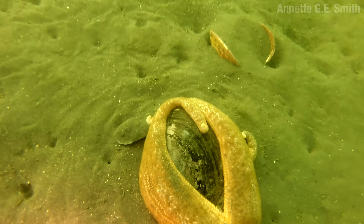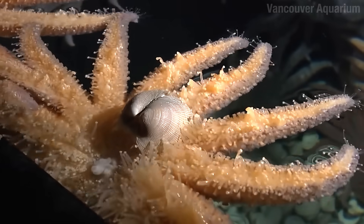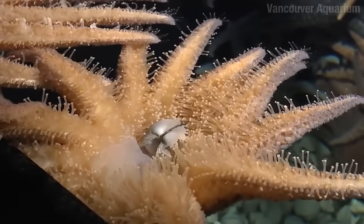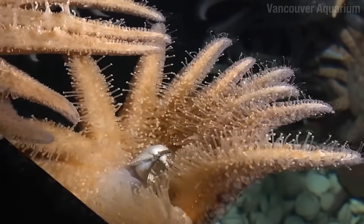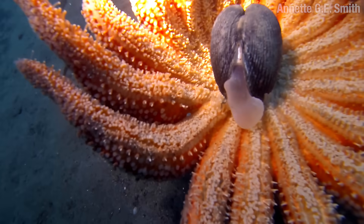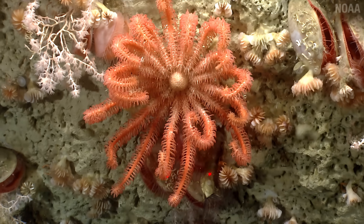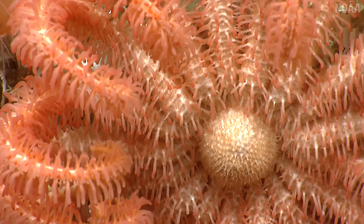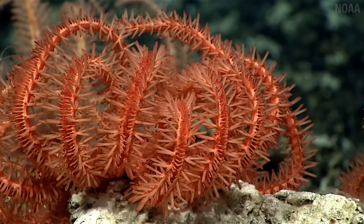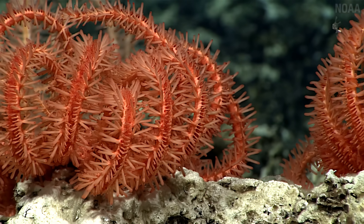If a sea star has a taste for a clam, it can use its little suction cup feet to pry apart the shell wide enough to stick its stomach in there and go to work. Deep sea sea stars in the order Brizingida have a different technique — they suspension feed, curling their arms up into the water column and trapping things that float by with the help of their pedicellari.